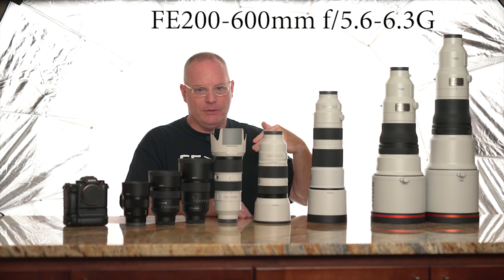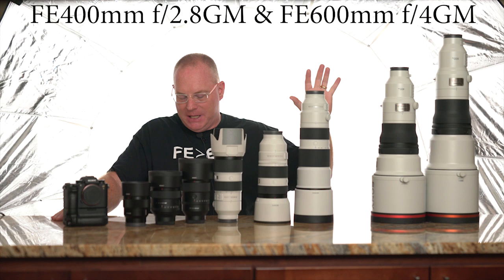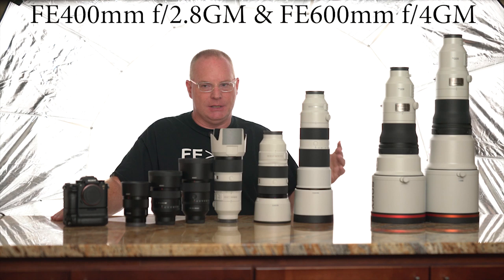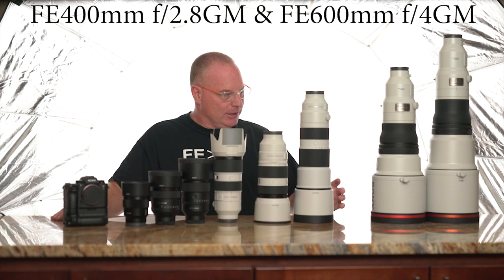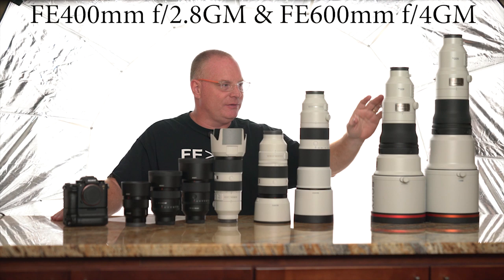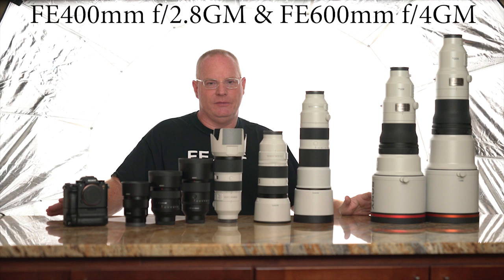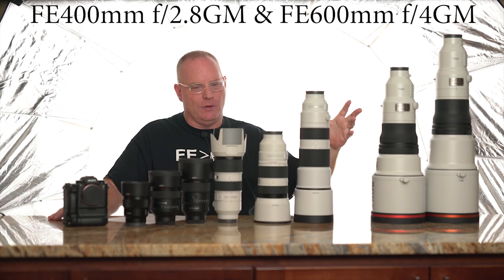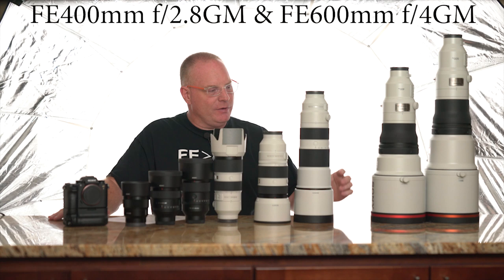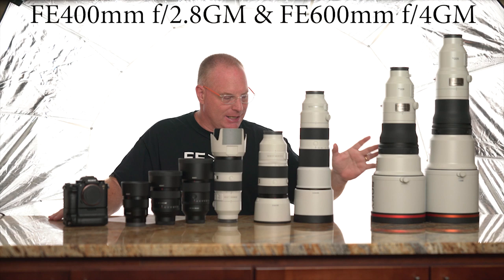These last two lenses — the 400mm f/2.8 G Master and 600mm f/4 G Master — are in a league of their own. They're for birders, people shooting polar bears in Alaska, puffins in Labrador, and extremely tight sports photographers. You'll see a lot of these at the Olympics. For every 10 of the 400 GM sold, Sony might sell one 600 GM. The 400 GM has three fluorite elements, one low dispersion element, nano coating, fluorine coating on the front element, and optical steady shot built in.